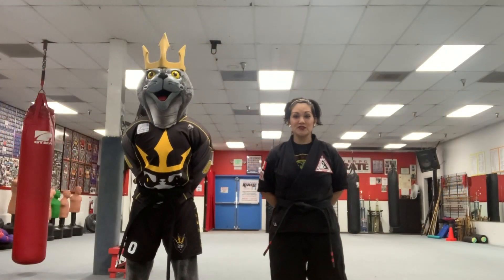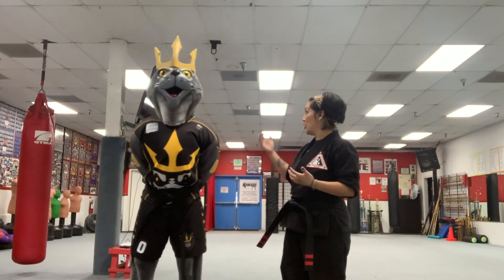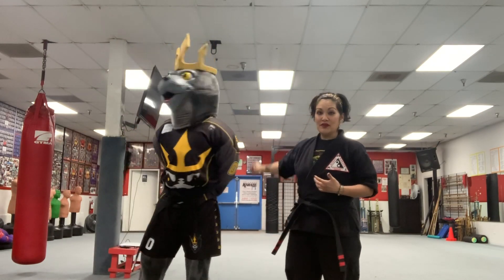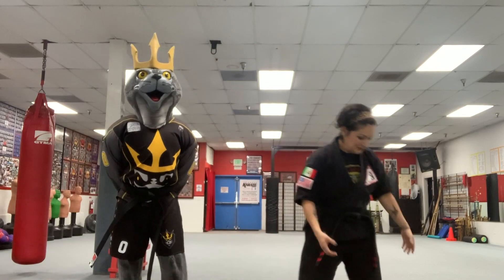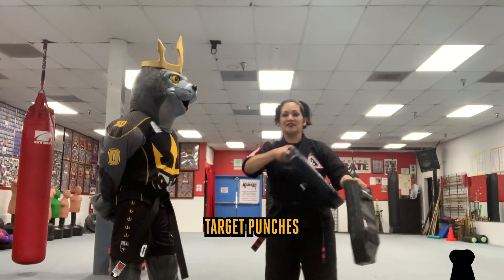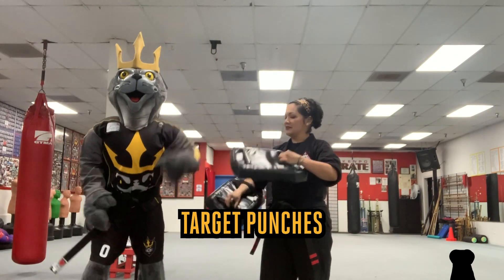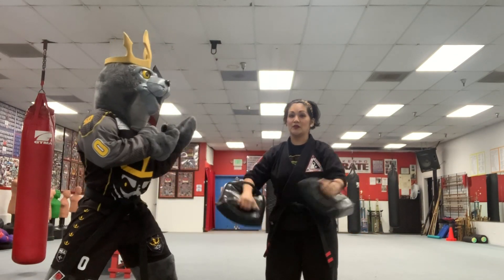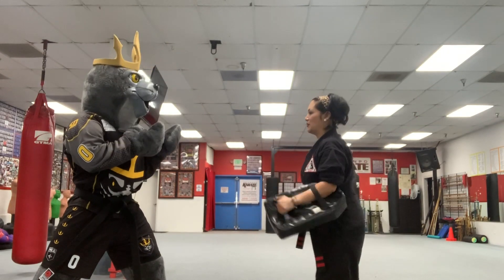While it's always good to practice your moves in the air, it's also really helpful to practice hitting something — a target, a bag, a bob. And if you're at home, pillows make an awesome target to punch. So for now, I'm going to use these mitts and give Salty a chance to practice his punches. Salty, please step back to your fighting stance.